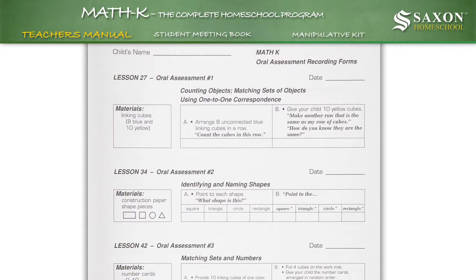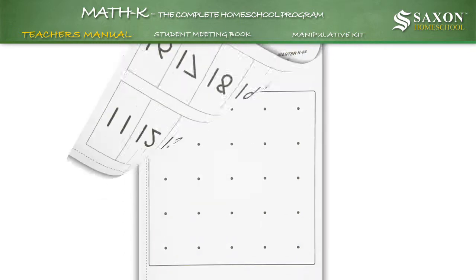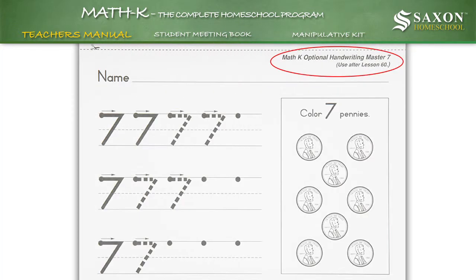Other helpful material can be found at the back of the manual, which includes oral assessment recording forms, student masters for lessons, activities, and handwriting.